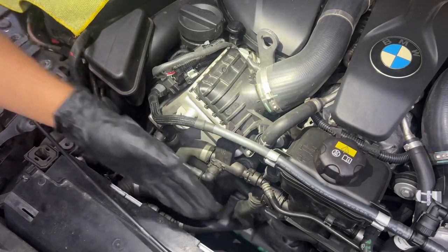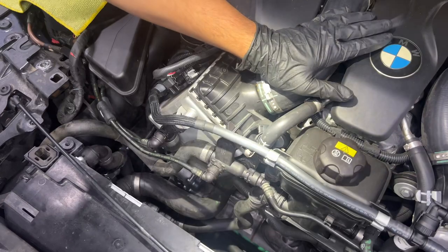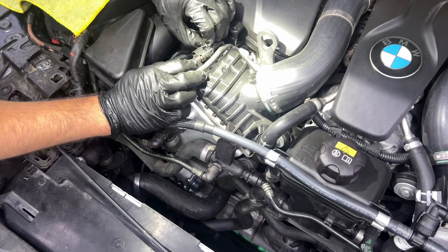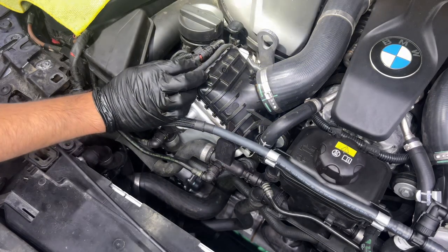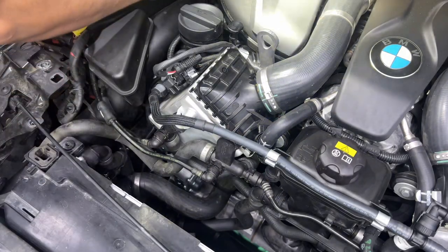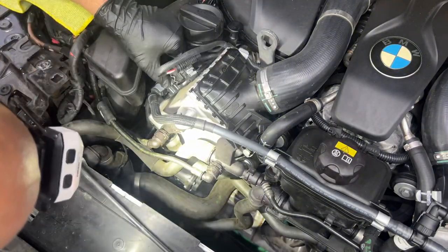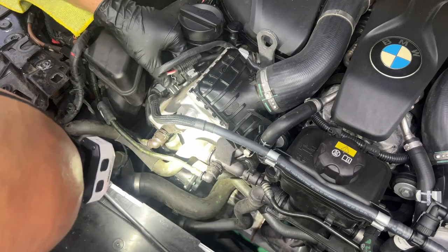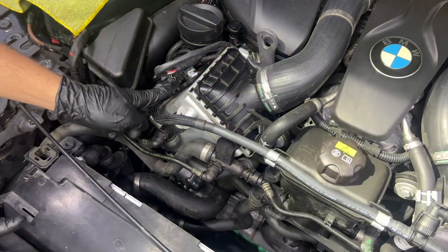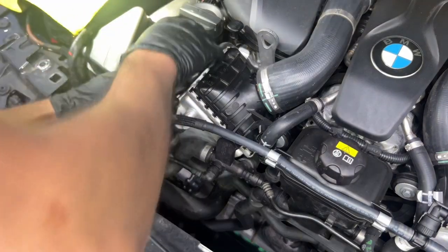Now that the radiator fan is out of the way, we're going to remove the passenger-side charge air cooler to access the thermostat. First, I'm going to disconnect this plug — I already removed the lock mechanism — and then there's another connector on the side, so I'll push the tab and disconnect that one too.